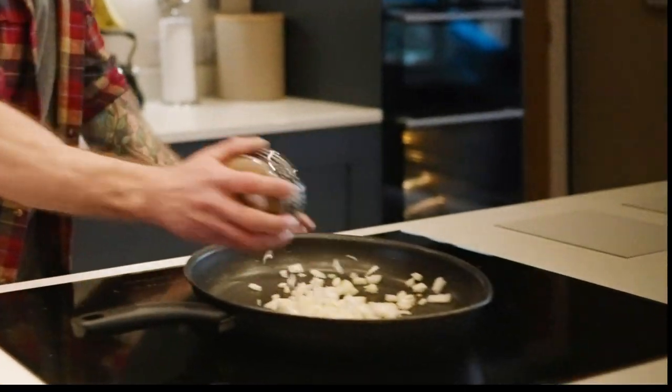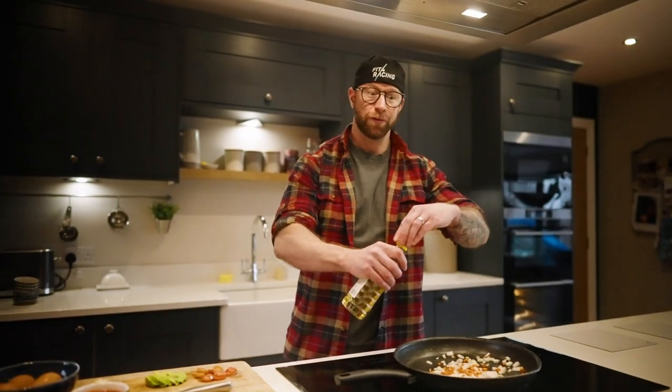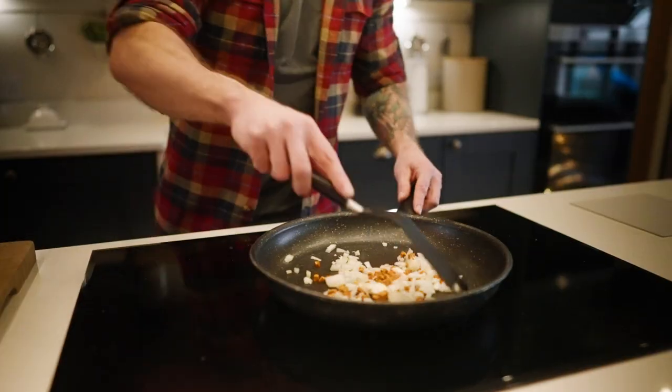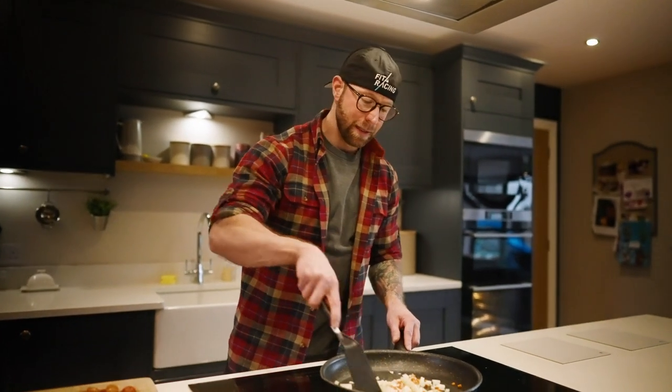We're going to get straight in with chopped onions into a pan and chorizo. Chorizo is optional — we're just adding that for flavor, so we pretty much don't need anything else. A little bit of groundnut oil in there. We're going to sauté this until the onions are browning slightly and the chorizo has let out all of its nice flavor into the pan.